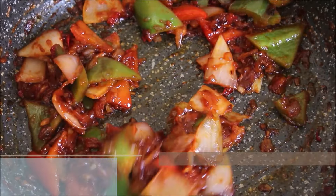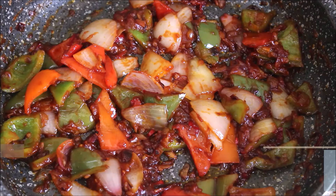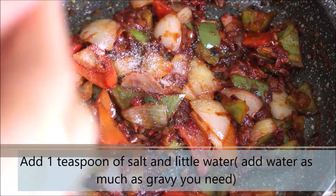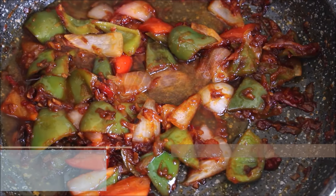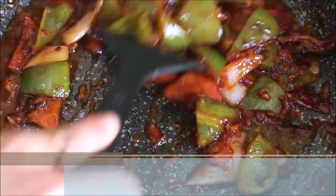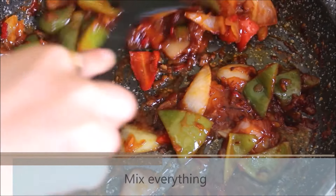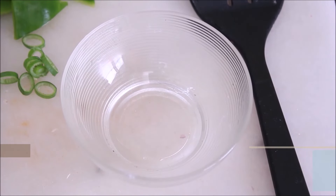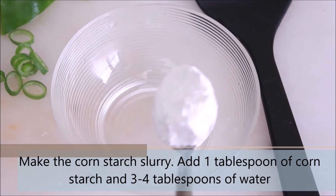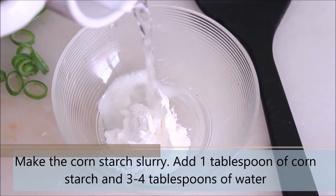If you feel that the vegetables are sticking you can add some splashes of water and that should do. Now I can see that the oil has started to separate. Go ahead and add 1 tsp of salt or salt as per taste. I have added around 4 to 5 tbsp of water but you can increase and decrease the quantity as per the gravy you want in this chilli tofu. So while this cooks over low heat, let's go ahead and prepare the cornstarch slurry. Take 1 tbsp of cornstarch and add 3 to 4 tbsp of water.